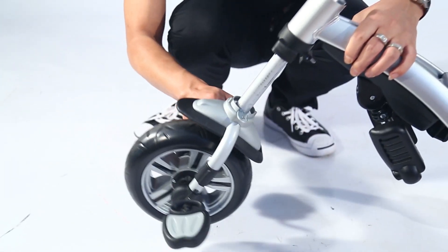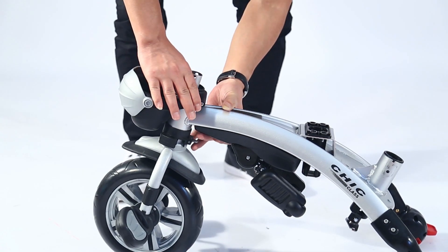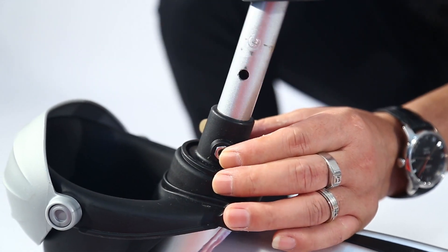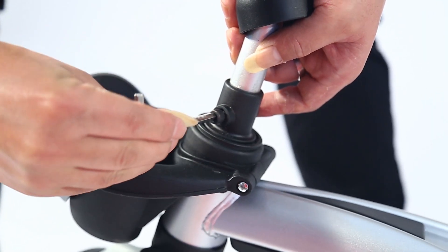Install front wheel and the handlebar. Insert the front fork into the hole in front of the frame and fix the small basket. Install connecting fixed parts and insert the connection into the terminal of the handlebar. Fix the handlebar and front wheel with screw and nut.